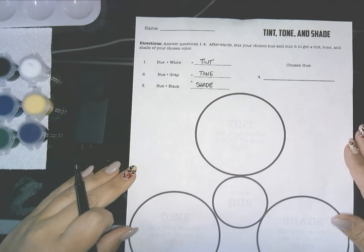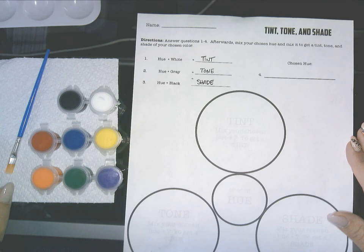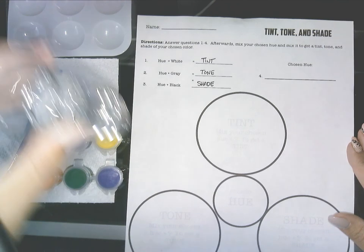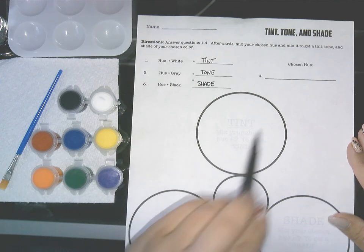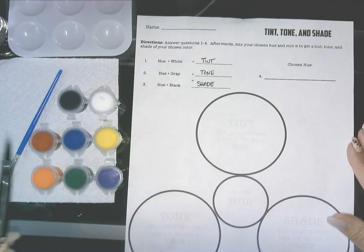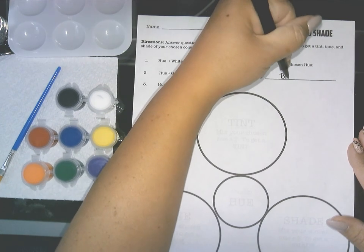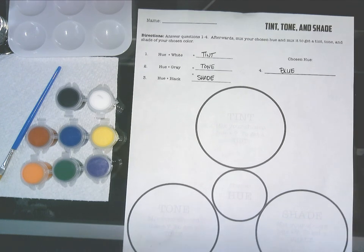For number four you're going to choose a hue. If you're working with the art pack I've given you, you'll see an array of colors to choose from. You also need a mixing tray, a paintbrush, and some water. You can't use black or white — choose one of the six colors. For mine I'm going to choose blue, so for number four I would write blue. Make sure you fill these in before you start painting.